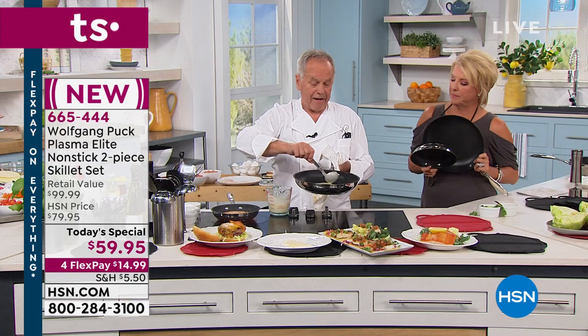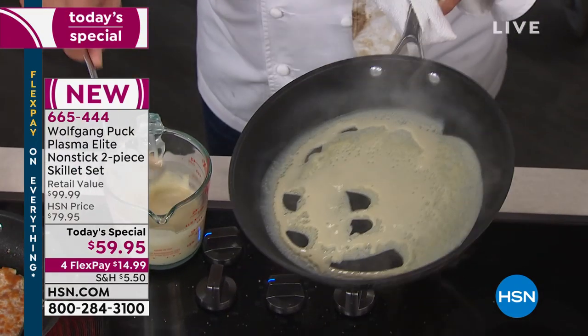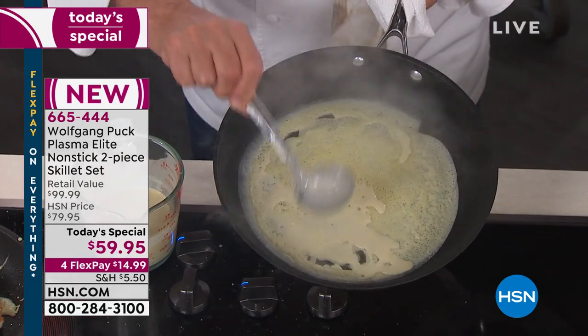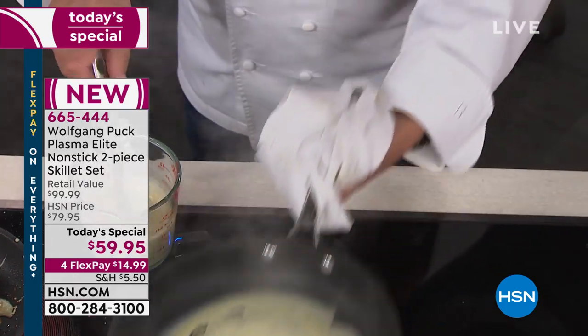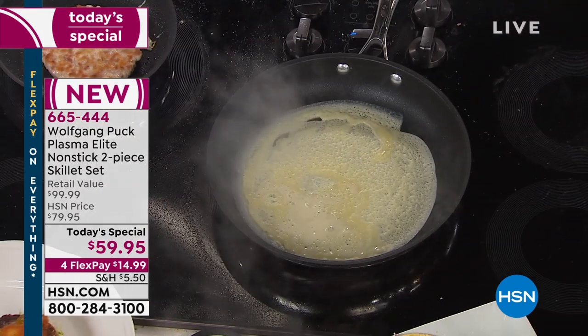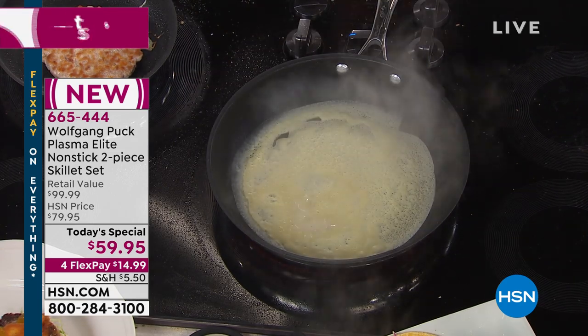Here is my pan — I'm making crepes. That's a dry pan, absolutely no butter, no oil, no nothing in here. This is amazing. At home, what I do is take a stick of butter and just swirl it around to get a little extra flavor. That's it.